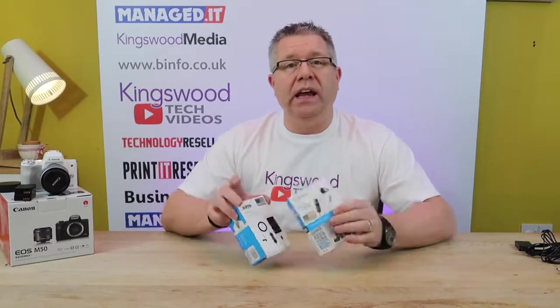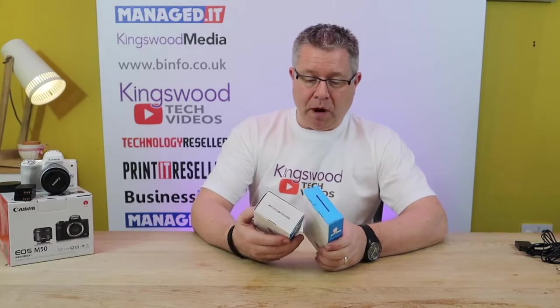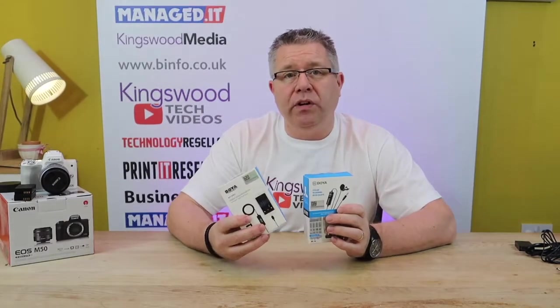Hi, today quick accessory unboxing and info video. We've got here a couple of Boya microphones. If you're doing vlogging you might be using a camera where you can plug a microphone into it, such as the Canon EOS M50, or you might be using something like an iPhone or a mobile phone, and if you've got an iPhone then you could use a Boya microphone as well.